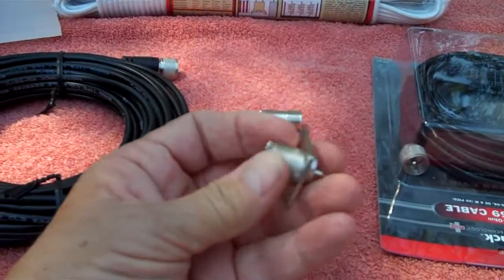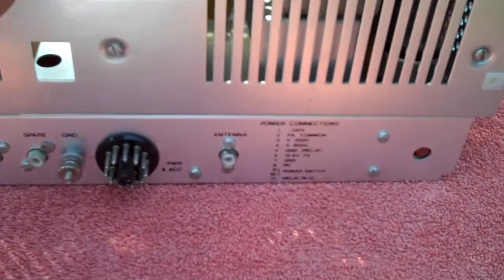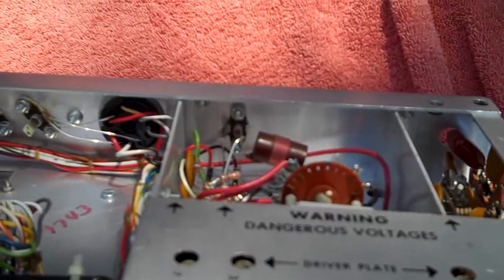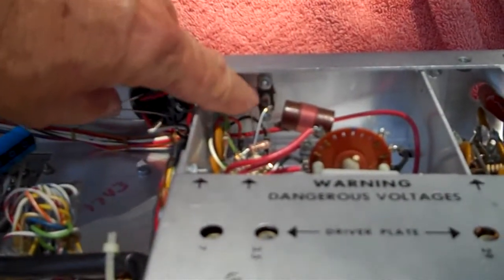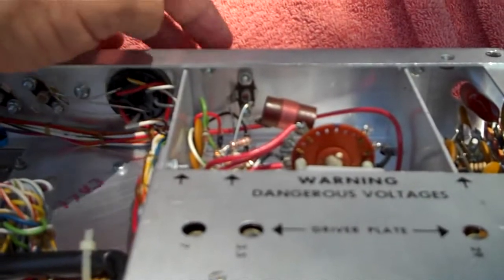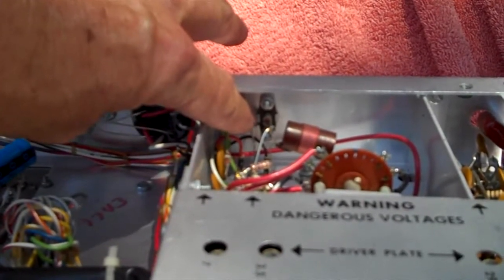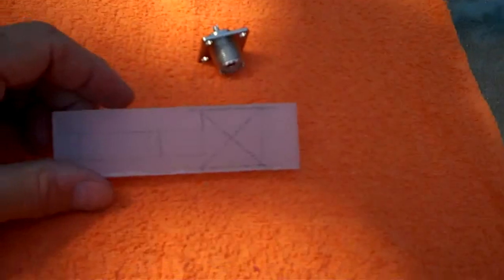Here's the antenna connection on the back of the HW-101 Heathkit transceiver. As you can see, it's an RCA connector — that's going to have to go. There are two wires soldered to it: one on the left is the ground, and the other is the center tab, which is where the center of the coax cable will connect. When I install the SO-239, the center wire will solder to the back of its center pin.